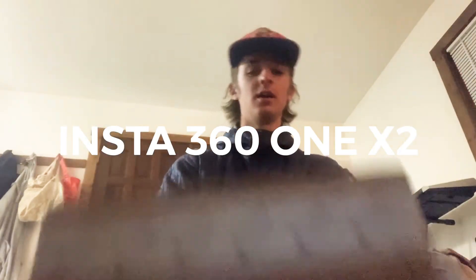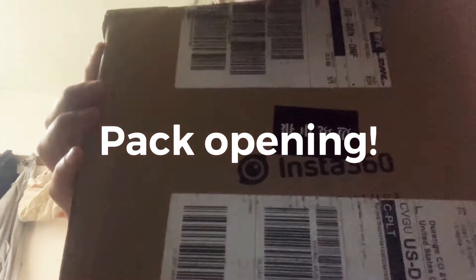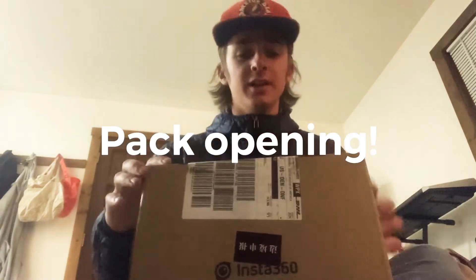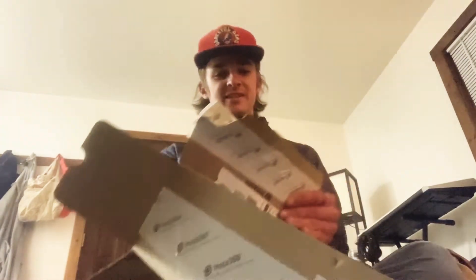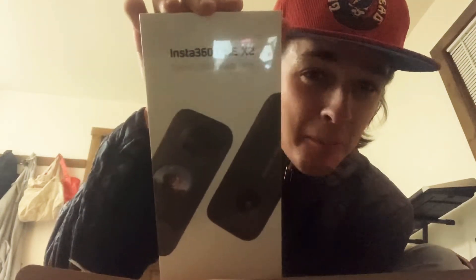Yo, got the 360 Insta360 camera pack opening. We're opening the Insta360 1x2. Oh my god, so exciting. Oh, packaging. Sports bundle. The bad boy is so...